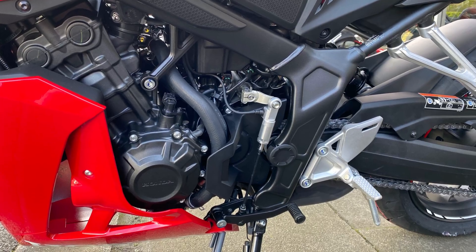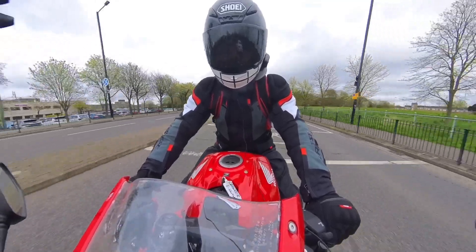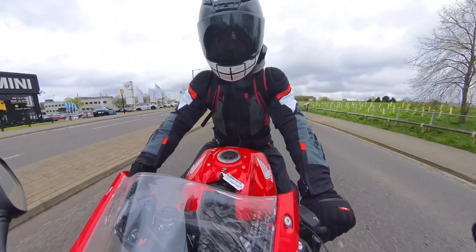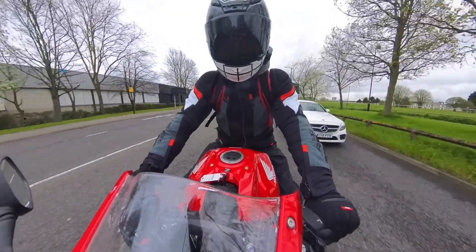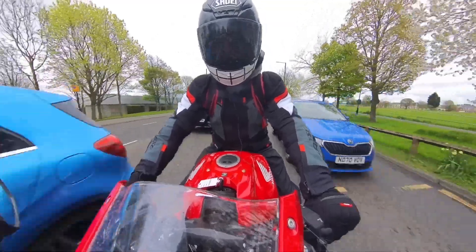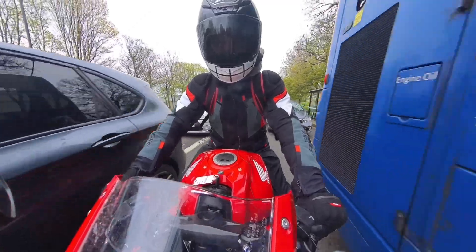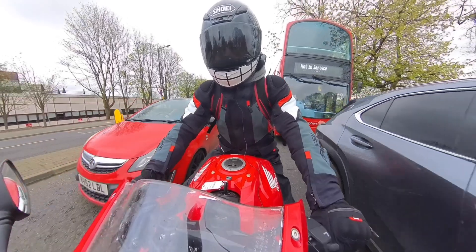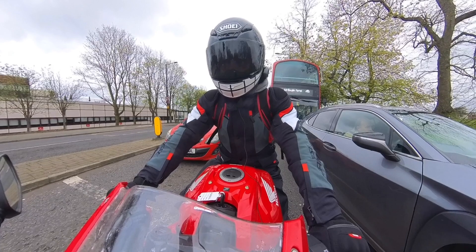Let's see it in action out on the road. We'll try a bit of filtering — get ourselves sorted in the correct gear; I think that'll be second. Now if you've got the wrong gear, it actually flashes at you. This is lovely — first, this is excellent. I haven't touched the clutch, and now I'm right to the front. Throttle off, put the brakes on, stop. Still in gear.